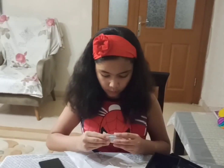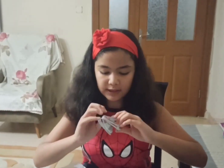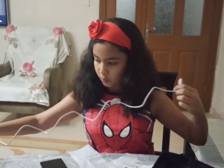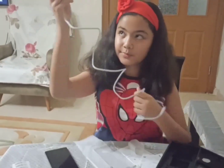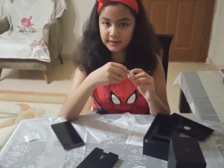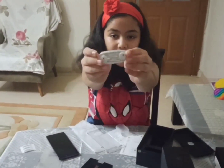This is the wire thing guys - this is the USB cable. Now we have the earphones, these are the earphones guys.